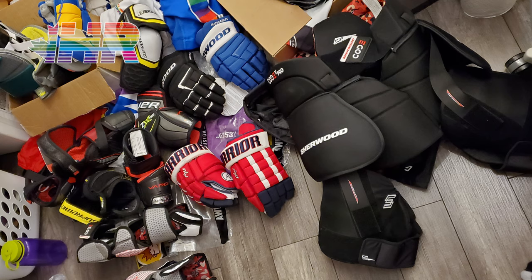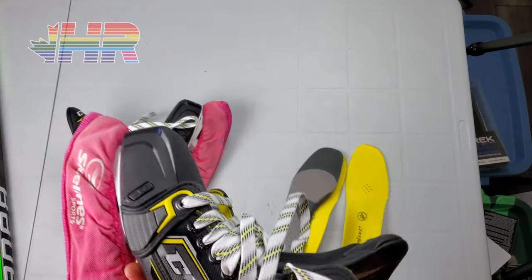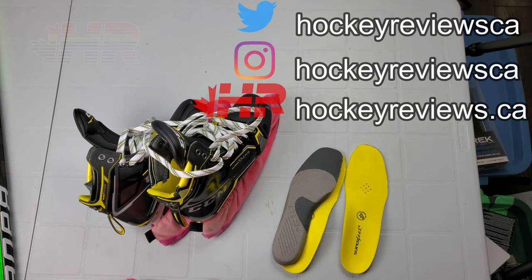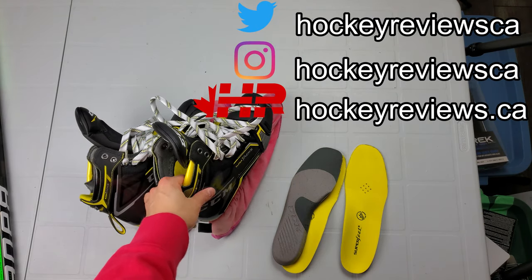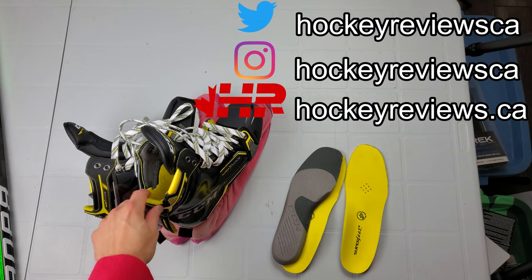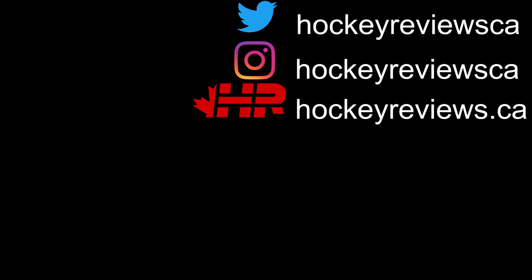Thank you very much for watching this quick video — I'm excited about these skates even if probably no one else is. Remember to subscribe on YouTube and follow me on Instagram and Twitter, links in the description. If you buy gear because of my videos, let the manufacturer know on social media — it helps me get on the radar. In the US check out Pure Hockey, and in Canada check out Just Hockey — both links in the description. Take it easy, you're watching HockeyReviews.ca.